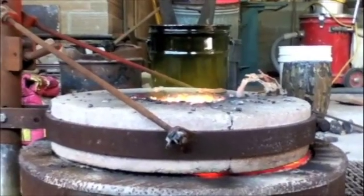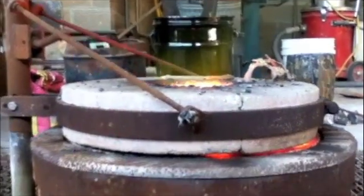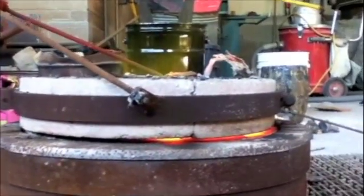We turn down the air mixture to create a reduction flame. This causes the fire to reach out of the furnace, creating a shield from atmospheric air, which would otherwise cause the bronze to be brittle.